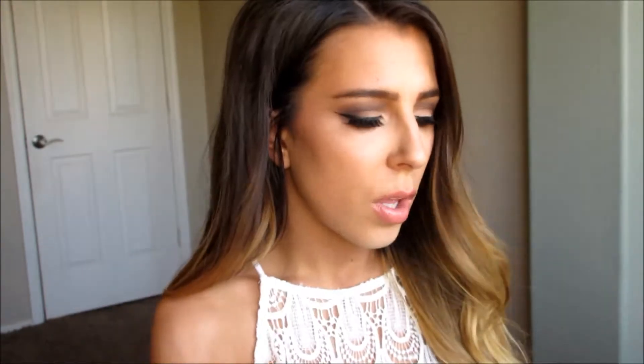The palette comes with a little guide thing that shows you what you would do if you wanted to divine your eyes, lift your eyes, or balance your eyes. It also shows which colors would be for your base, your contour, your define, and your highlight.